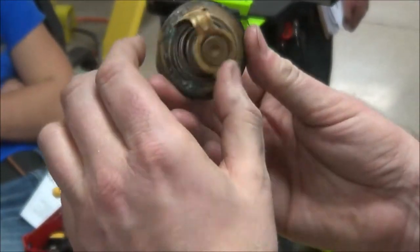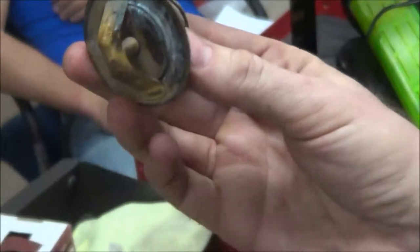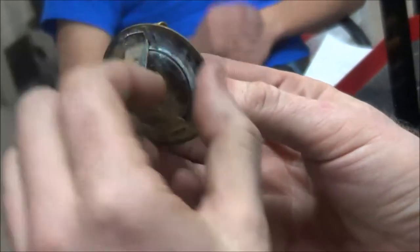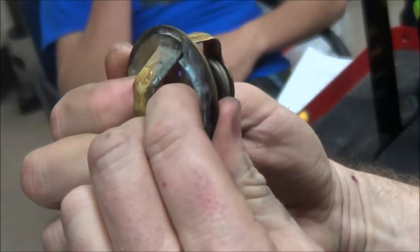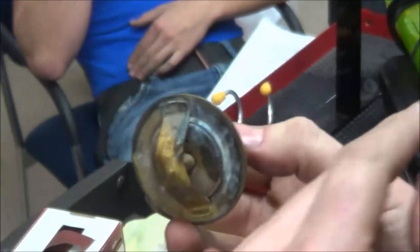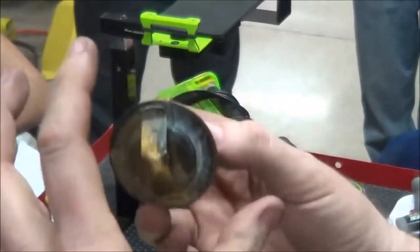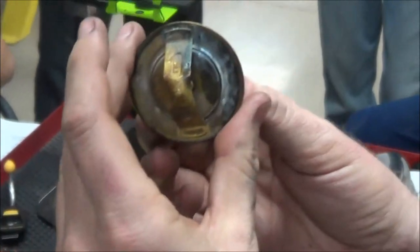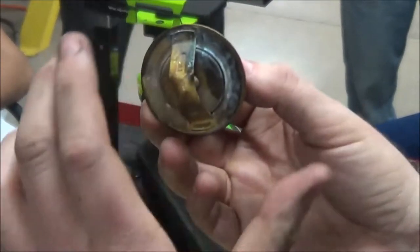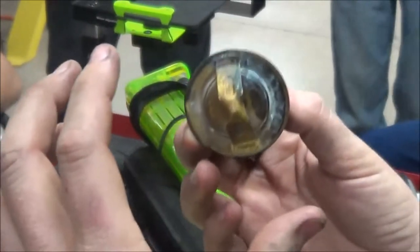When the engine is cold, the coolant is only able to go through this little hole right there. As this heats up and coolant goes past here, this will open, allowing the full amount of coolant that's supposed to go through when the engine reaches operational temperature. This is basically an automatic temperature valve. The reason we want this to stay closed is we actually want to build heat — we want the engine to heat up faster.